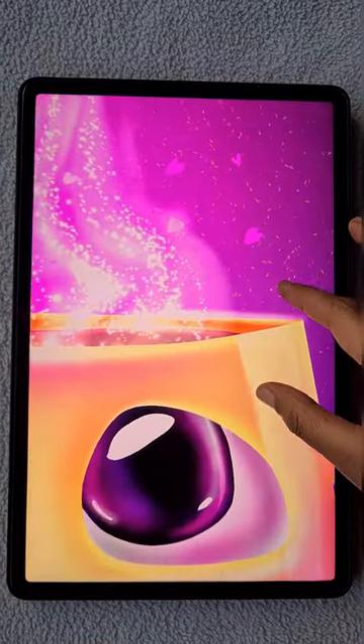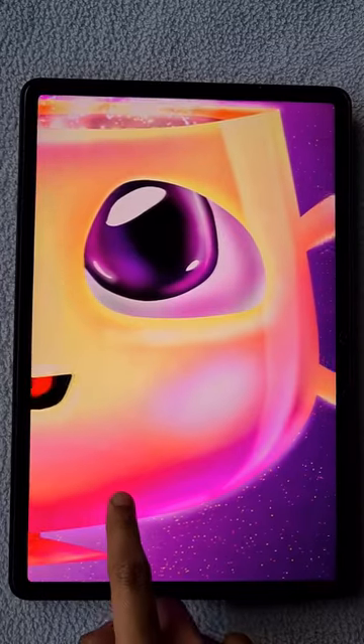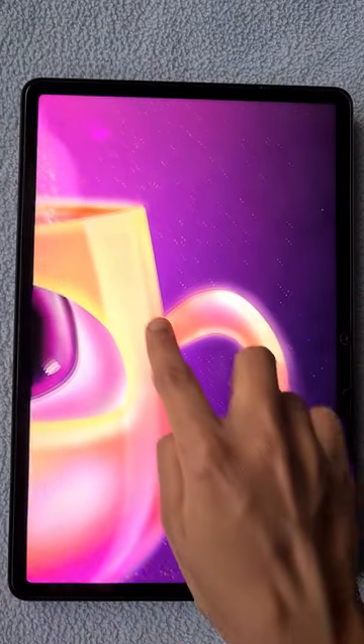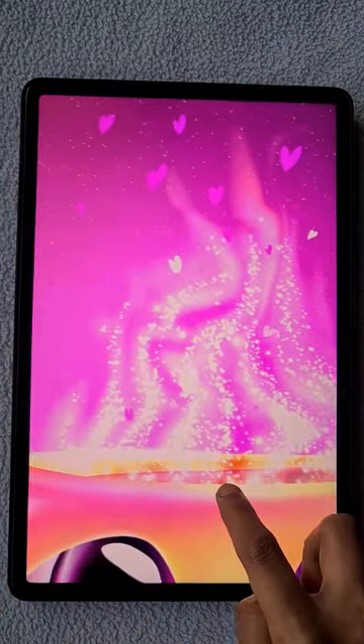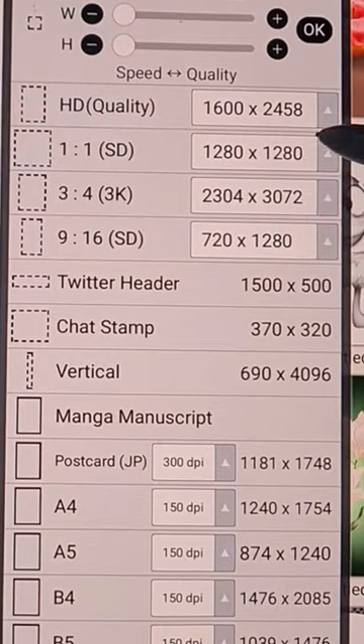Hello everyone! In this video I'm going to show you how to create this beautiful cartoon coffee cup illustration in Adobe Illustrator Paint X. I will give step by step instructions in sections, so don't skip the video.